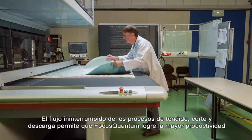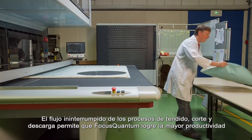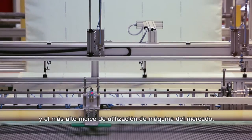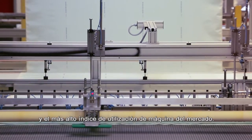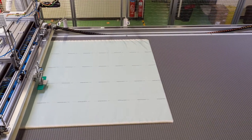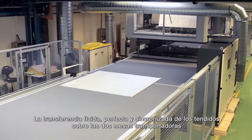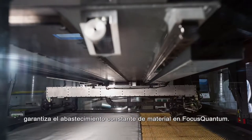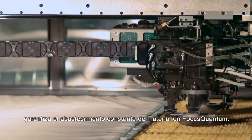The uninterrupted flow of spreading, cutting, and offloading enables Focus Quantum to boast the highest productivity and best machine utilization ratio on the market. Fluid, perfectly synchronized transfer of spreads to the two conveyor tables ensures a constant supply of material into the Focus Quantum.